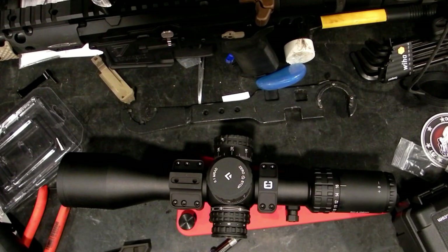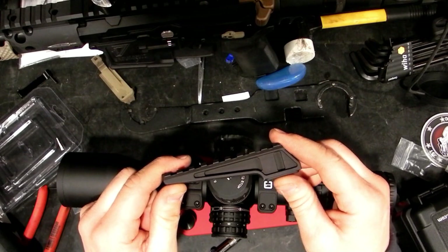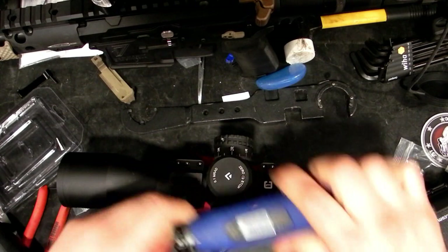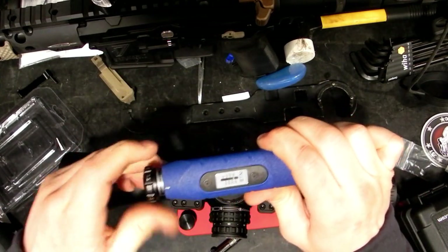From here I'll go ahead and install the coaxial laser integration fixture — that takes a 5/32 inch bit. It says to torque that down to 35 inch-pounds, so I will set to 35.